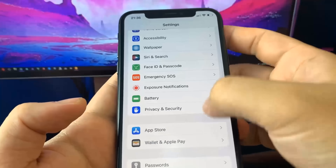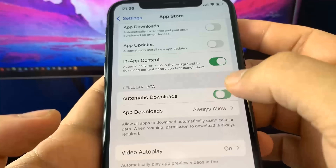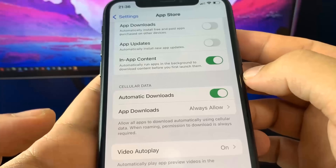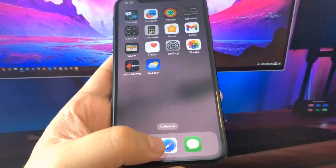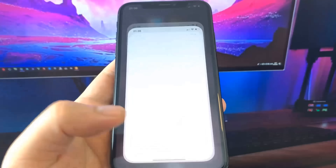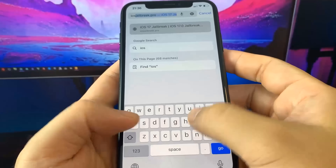Once that's done, go to the App Store and turn on Automatic Downloads. After that, go to the browser — I'm going to show you exactly where to go to jailbreak.